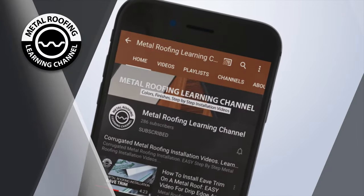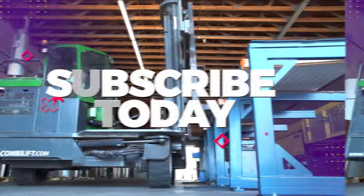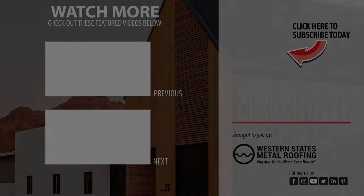You can find step-by-step installation videos and homeowner guides on our channel. Don't forget to show your support by hitting the like button and subscribe.